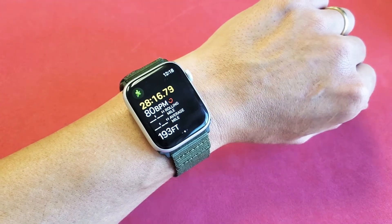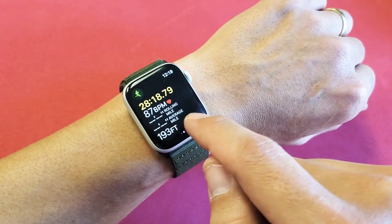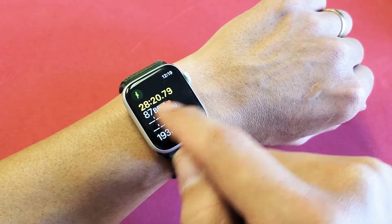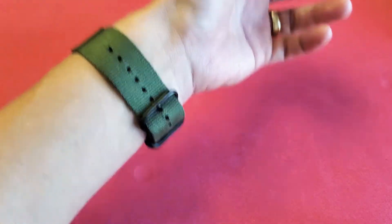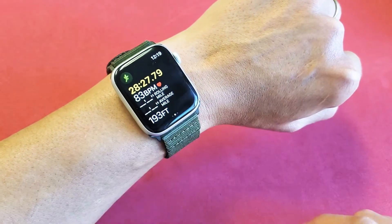Hey, what's up guys? So you have an Apple Watch and you have an issue with your beats per minute or your heart rate right here. Sometimes it's just like a delay or really slow — like every time you go ahead and whip it up like this, you don't get a reading right away.